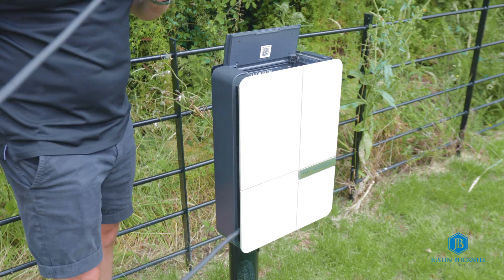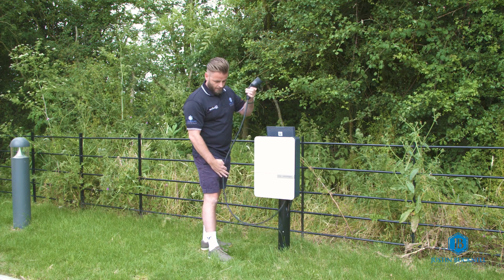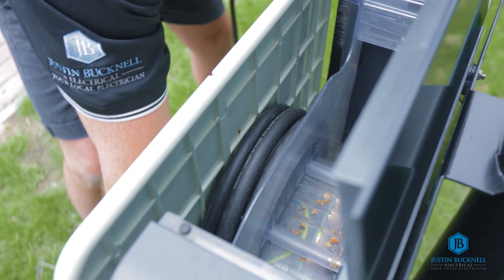And uncoil from inside the unit. You just uncoil exactly what you need to reach your vehicle, and then the cable needs to go back in the same way.